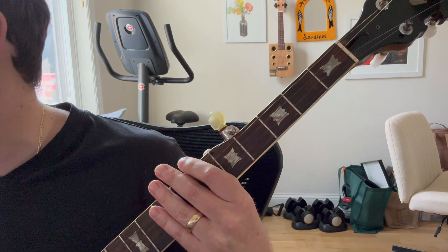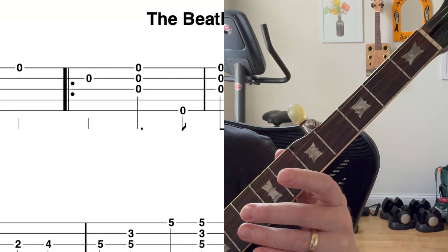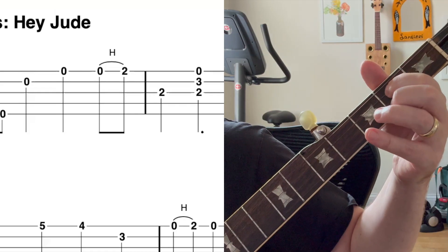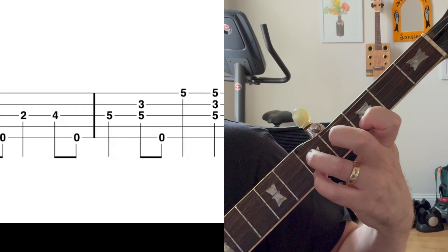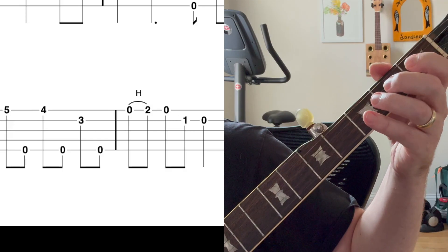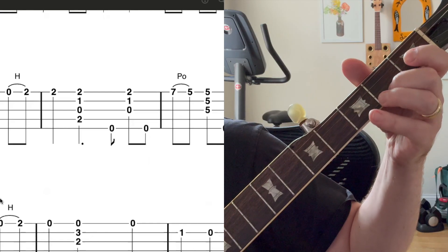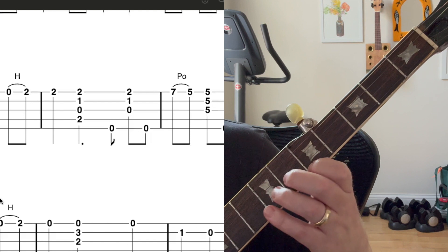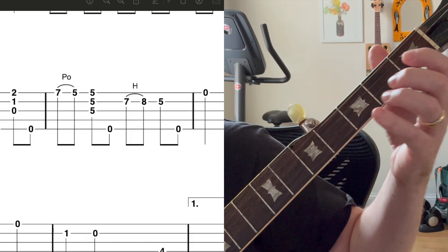Sometimes you'll have two bars on one chord, one bar on another. Most of the time these chords go for two bars. Now let's cover the melody starting on open strings. I'm going up to five here so I can hit that note, then scrolling down, up to seven — seven, five, pull off, seven, eight, hammer — then back to the open string area.